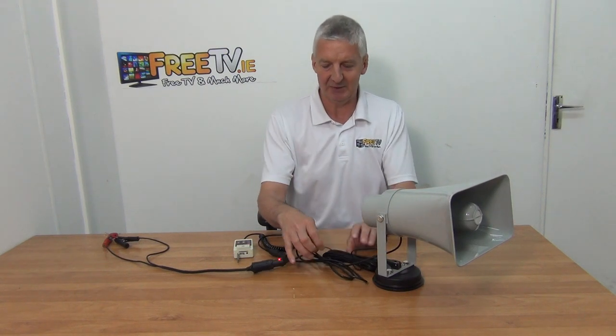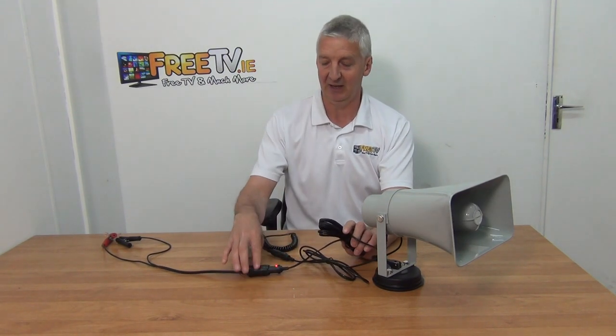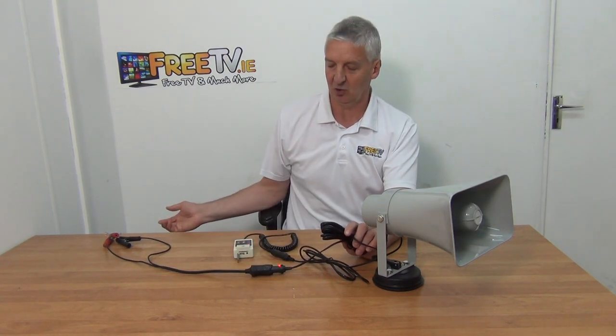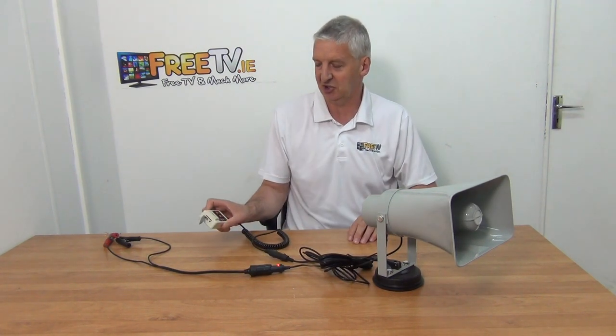Looking at the two cables coming out of here: one cable is for connecting into the cigarette lighter in your car. We've just mimicked this by running it off a 12-volt device here. The other connection is the microphone and controller for it.